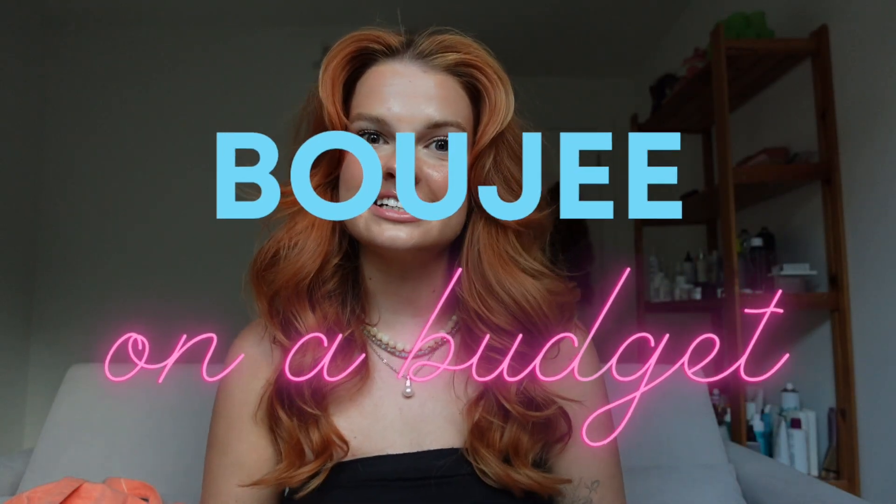I hope you guys enjoyed episode one of the Bougie on a Budget series, where we'll be comparing different items and trying to save our money where we can. I'll see you in my next video — have a wonderful rest of your day from wherever you're watching. Sending you all my love!